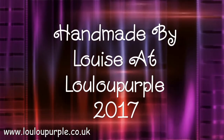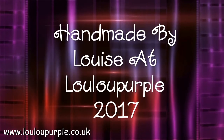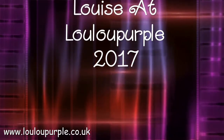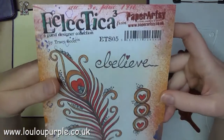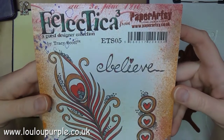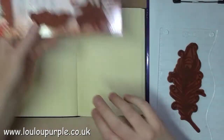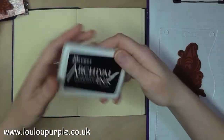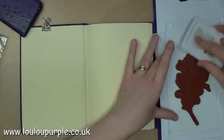Hi everyone, it's Louise from Lulu Purple. Today I'm going to be showing you an art journal page which I called Believe. First of all I am using the Paper Artsy Stamps ETS05, and I'm going to use my black archival ink to stamp the image.